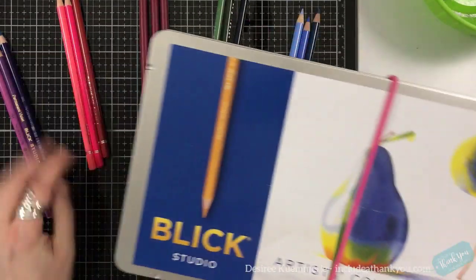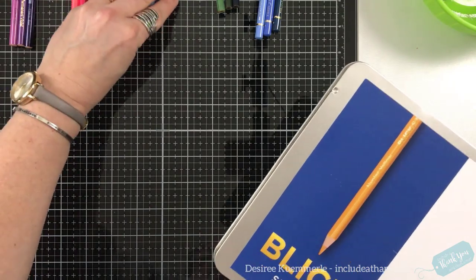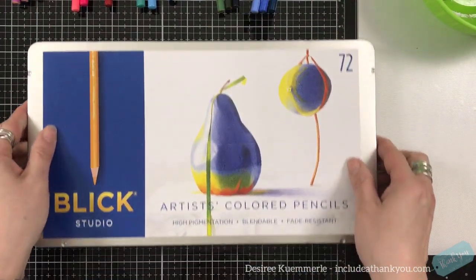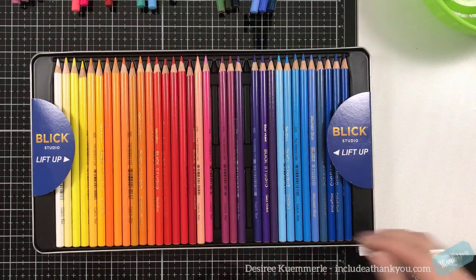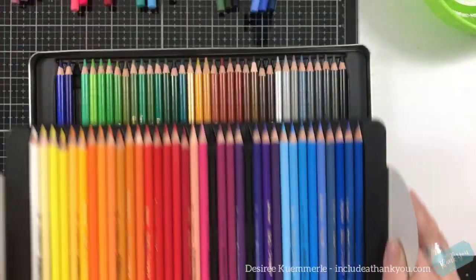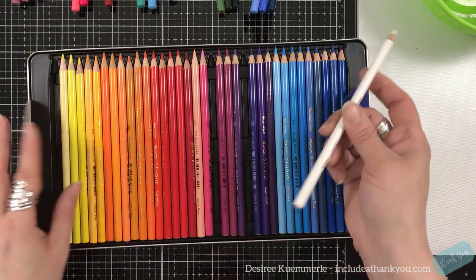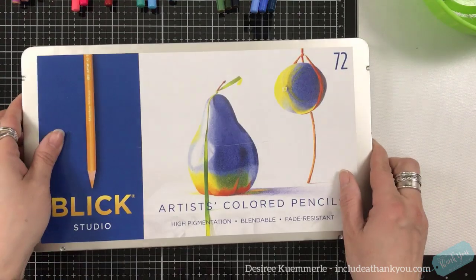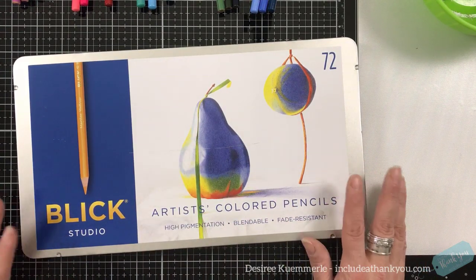This is the case — this is what it looks like. I do have to keep a rubber band around it because the lid comes off and isn't hinged, so I put an elastic band around it to keep pencils from spilling. You've got two layers. There are some metallics, it has its own white, and you can get a colorless blender for Dick Blick. These retail at Dick Blick Studios online. They have sets of 12, 24, 36, 48, and 72.